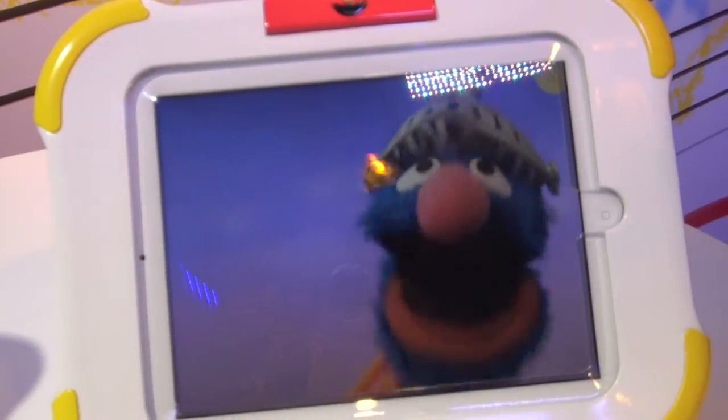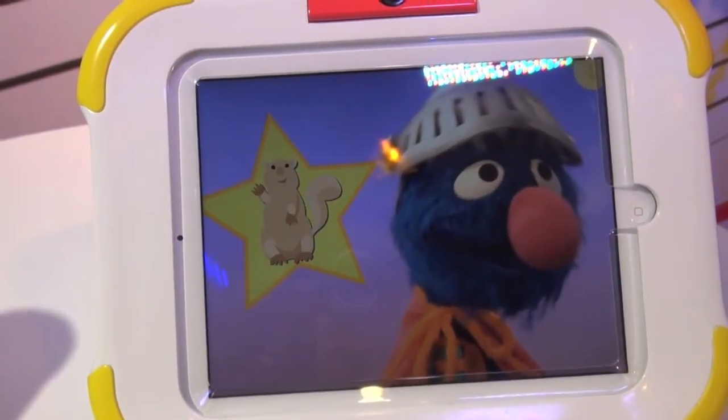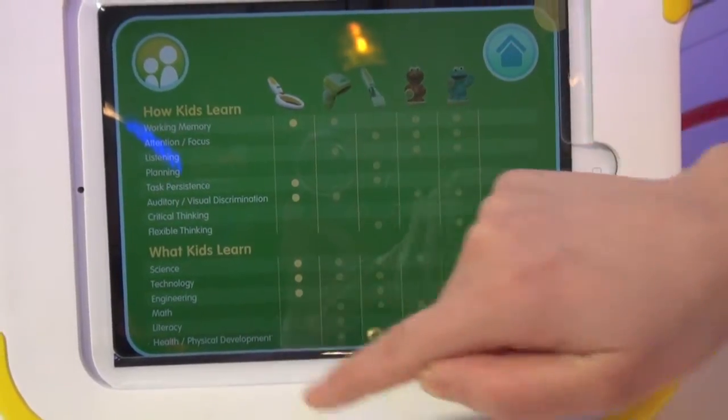Grover will congratulate us on a job well done and give us a badge. That badge will go into our parent section, where parents can keep track of how your child is learning and what your child is learning.